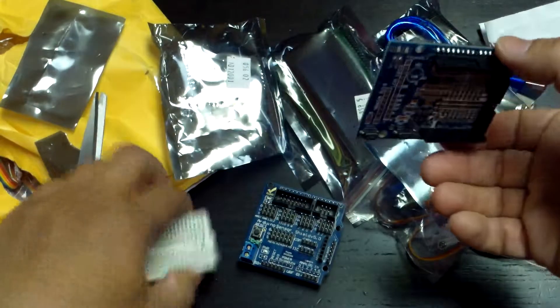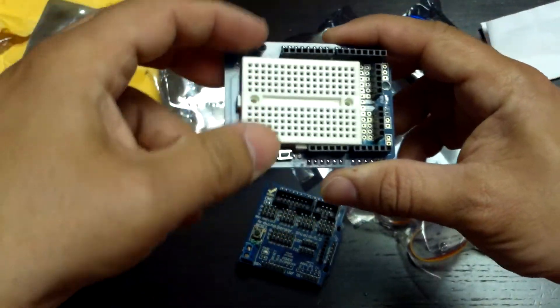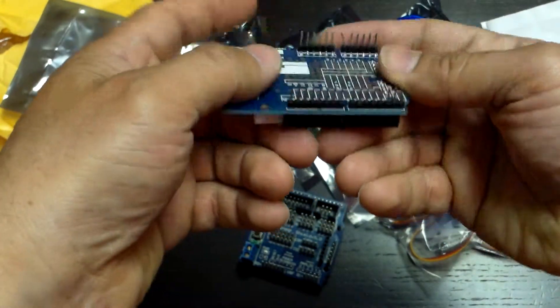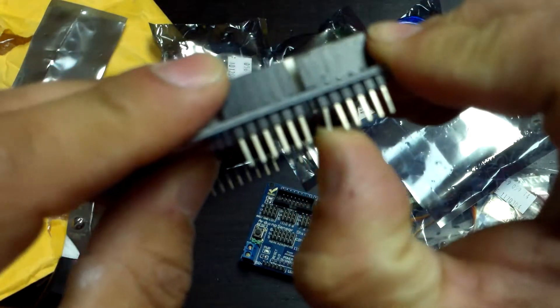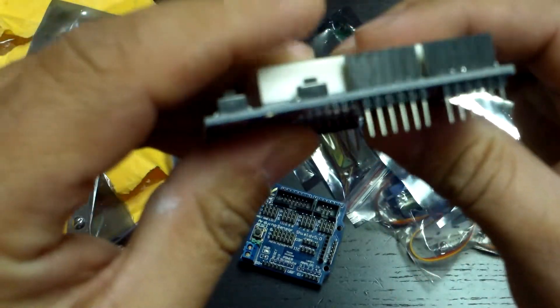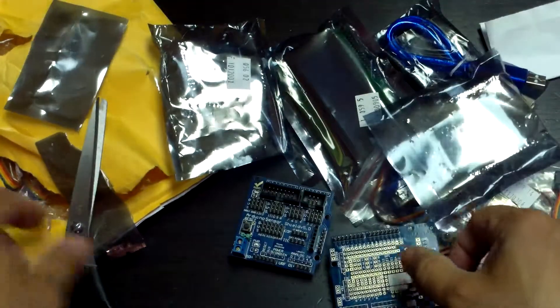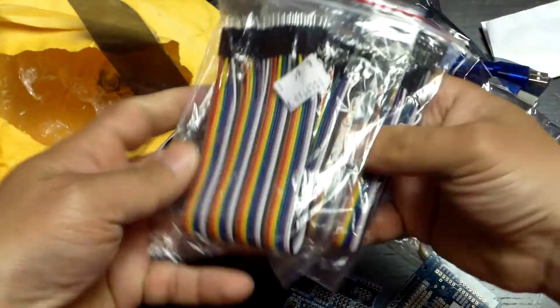Oh look at that one — this one's the breadboard one. Again there's one pin that's distorted, see that? That's not accurate. What can you do — it's cheap stuff.